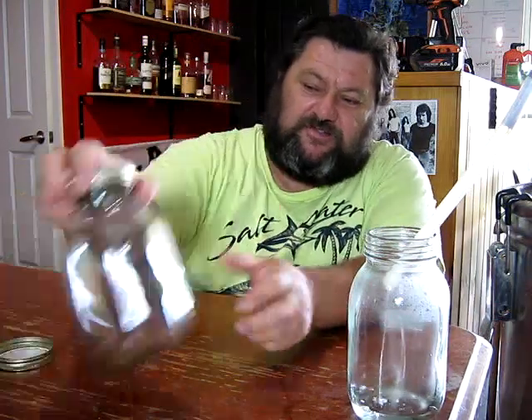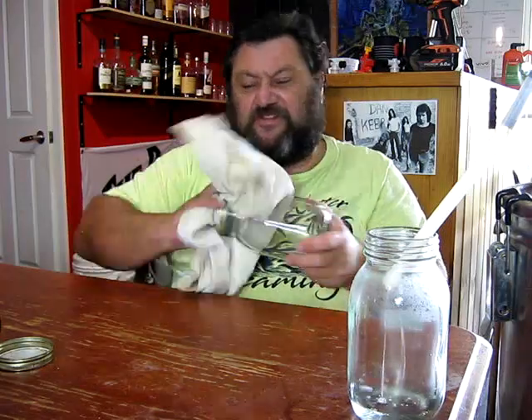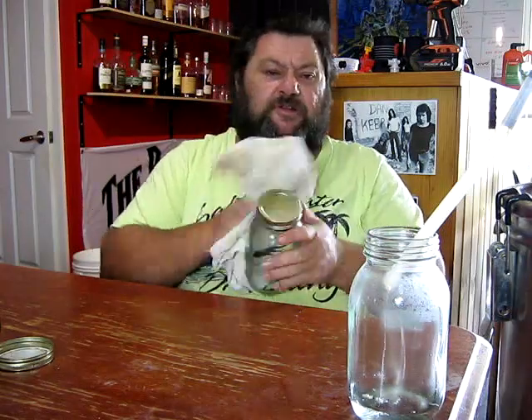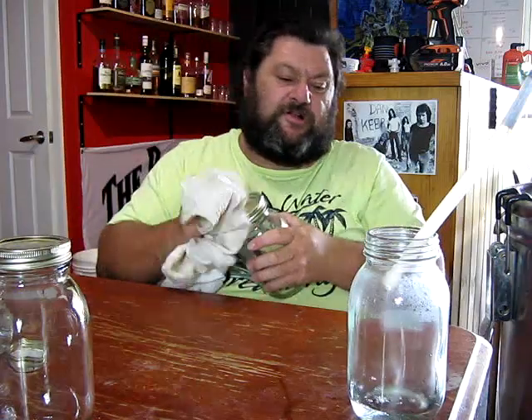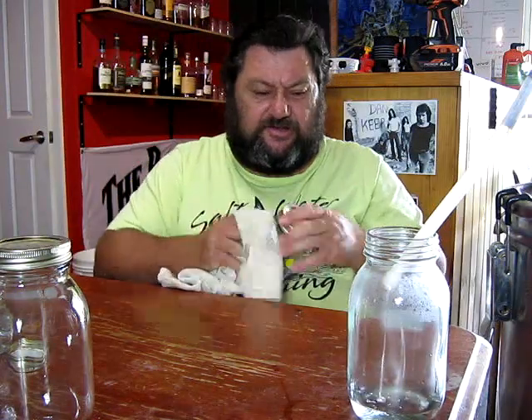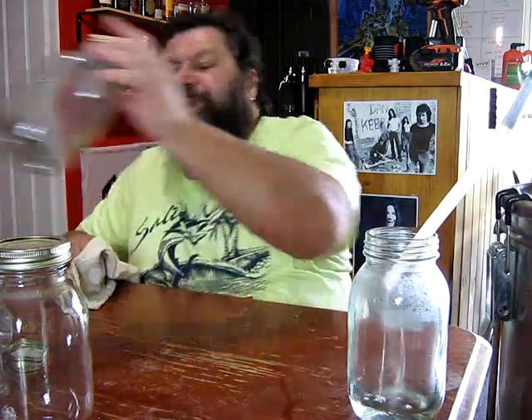Now we're just going to take a couple of big jars. I've got four of these jars — I think they're 875 mils. These are just cheapo jars I picked up from Big W. I've got about six of these bigger ones. A bit dusty because I haven't done this for a while, but that should be plenty to take off what I'm going to get out of this. We ended up with about 20 litres into the fermenter, give or take.